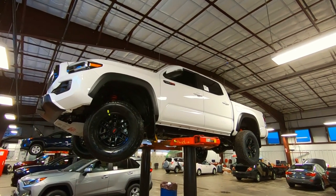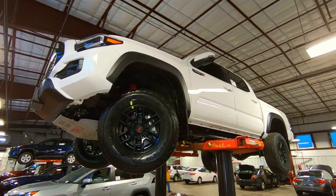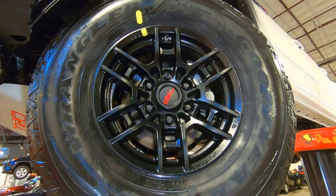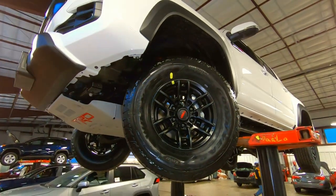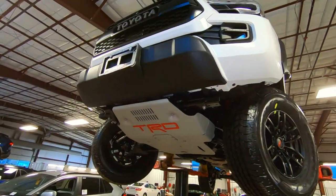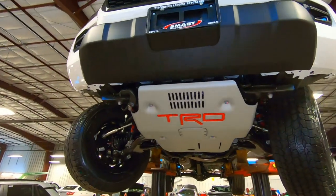Hey, good morning! It's Tony from Talking Car Biz. I've got this 2020 Toyota Tacoma TRD Pro up in the air. Let me give you a quick video underneath this vehicle — we're going down under, if you will, to give you a view you might not normally see.